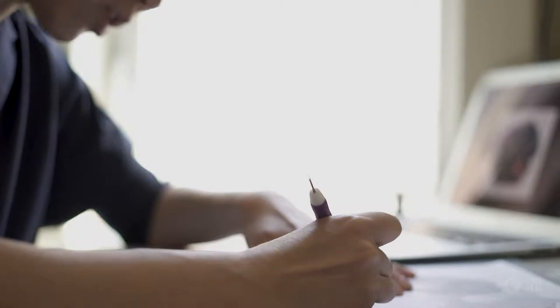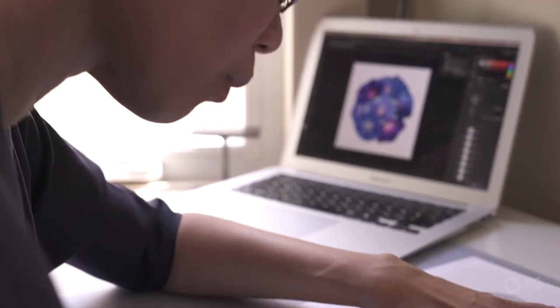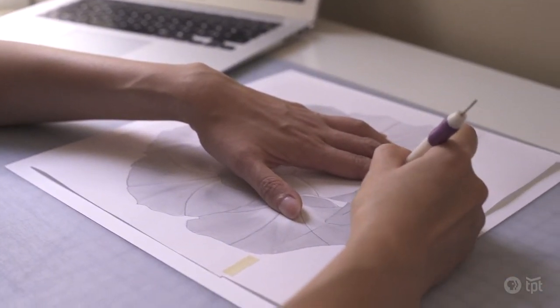When we moved to the Twin Cities, I knew I didn't want to do architecture anymore just because I was never really passionate about it. So I started doing paper art two years ago and I guess now I'm a paper artist.